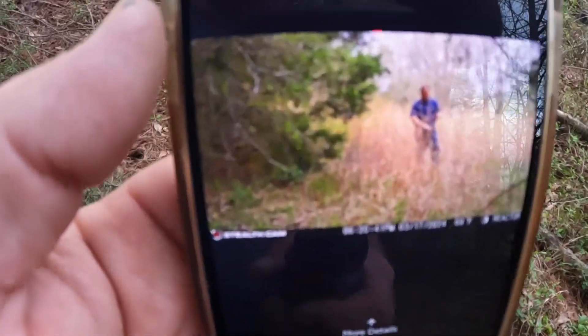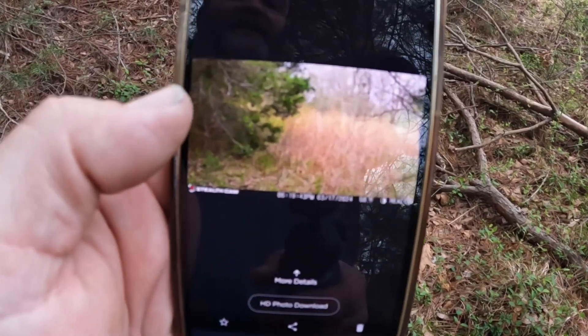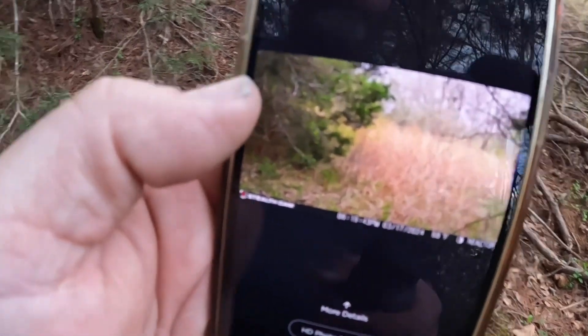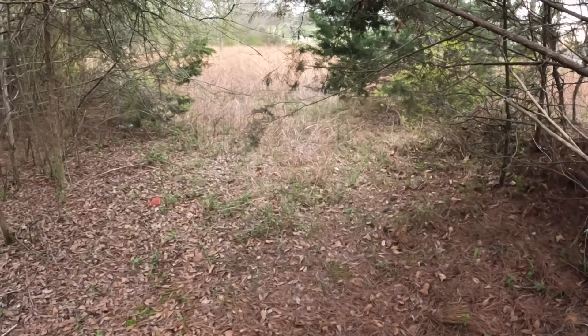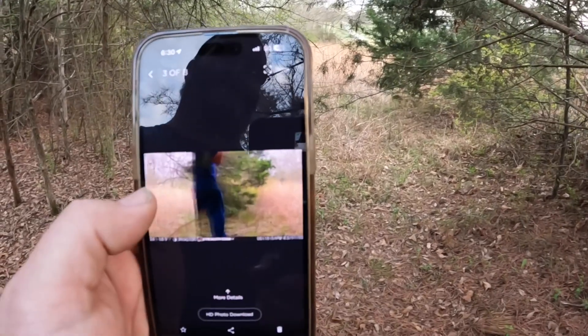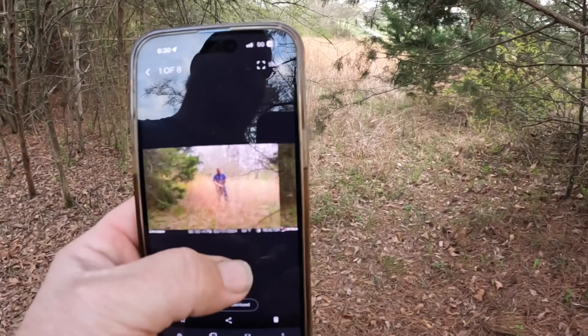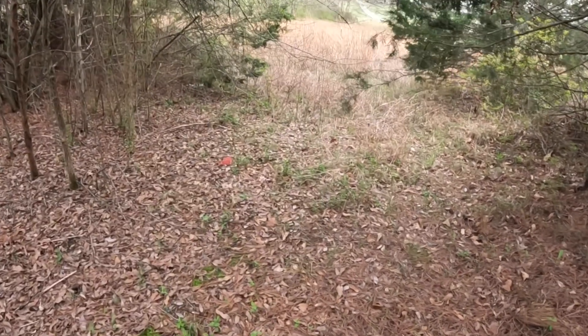So this is the photo that we got, looking out through there. Well guys, that's all for this video — I'll update you just as soon as we have some new photos.